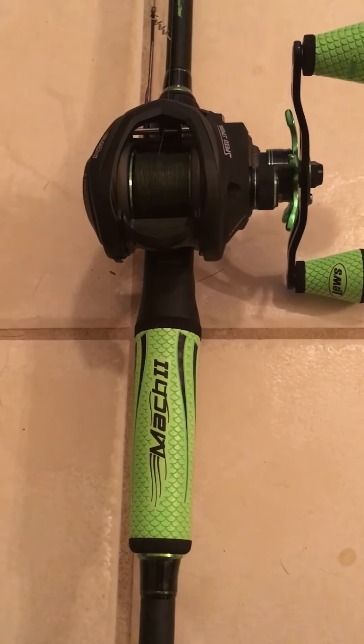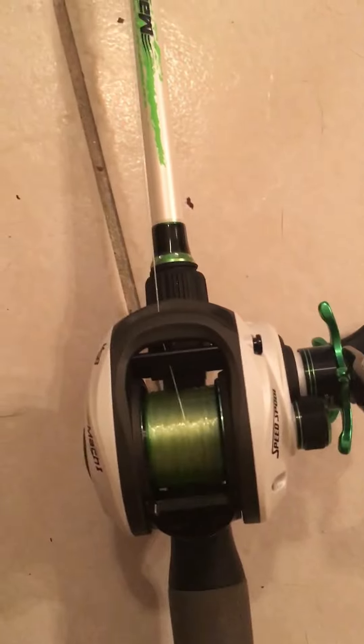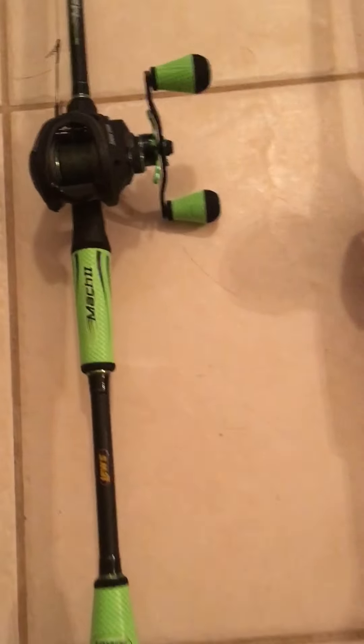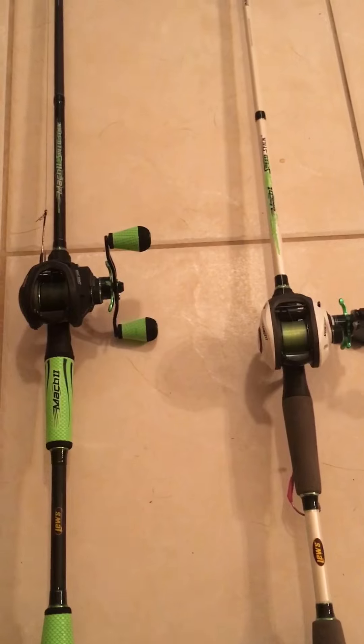Thanks for watching — and just for old time's sake, here is the Mach 1. Alright guys, thanks for watching, comment, like, subscribe — whatever it is you do. I'm not too big on the whole YouTubing thing, I just use it for information, just like y'all do. Thanks again.